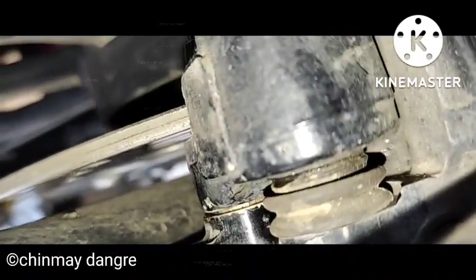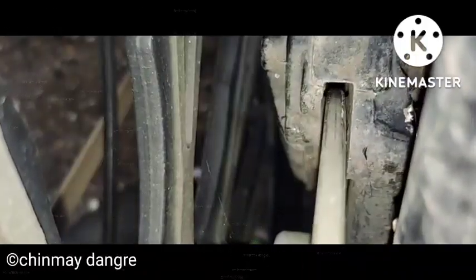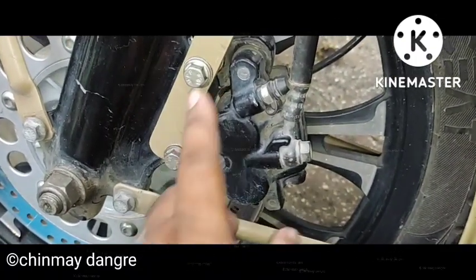As you can see, the gap in the caliper and the fork is now proper. The washer or shim between the fork and the caliper is placed properly. The centering is quite improved — you can see the gap. If you want it exactly in the center, you will have to add one more shim, but thinner than this one — then the caliper will come to the center of the disc. This is how you diagnose and do caliper shimming or caliper realignment on a motorcycle or scooter.